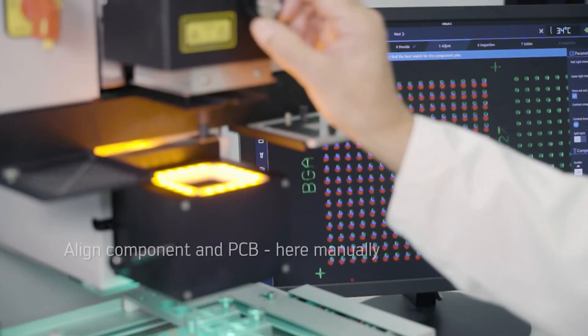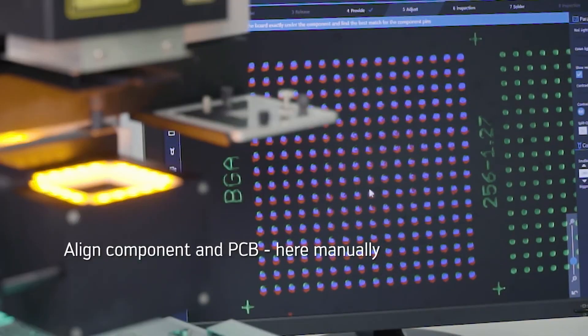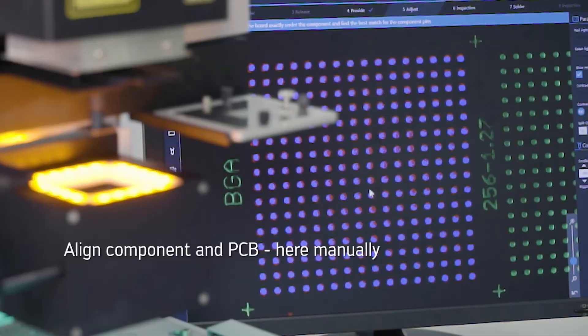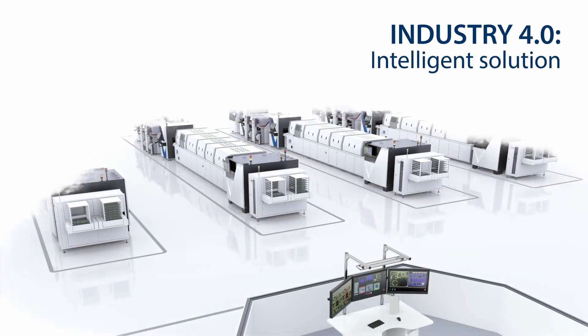BGAs also demand precise alignment during the manufacturing process. Misalignment can lead to faulty connections which could cause the device to fail. This precision is another reason why BGAs are mostly used in high-volume production environments.